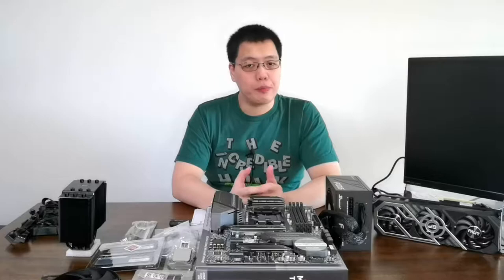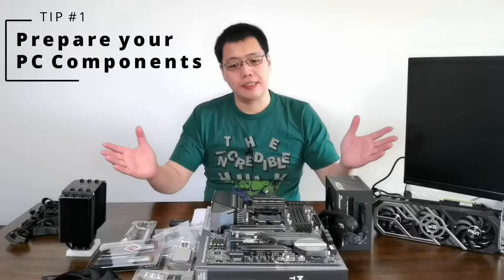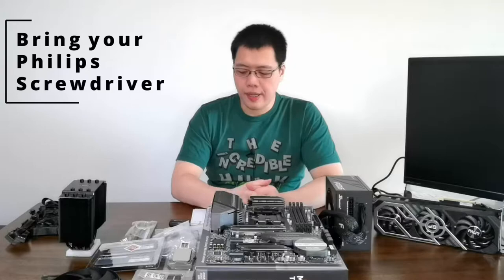Welcome back. So we're going to build a computer today. Before we begin, I'd like to share some tips on how to build a computer — at least the preparations before you build. First tip: you have to prepare all the components on your workspace. Put everything at least within arm's reach on the table so that you can easily grab whatever you need. Put in all the necessary cables, the screws, the parts, and of course bring a screwdriver.